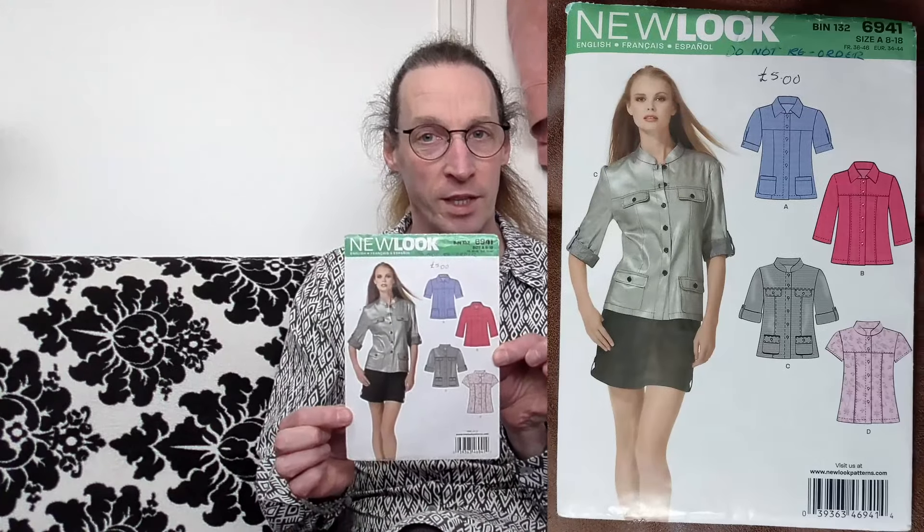There was another pattern that I thought would be workable into a shirt dress as well, which is what I did. So this is about that particular shirt dress, which is actually based on the New Look 6941 top. This shirt was one that I did in a blue chambray originally and it came out real nice and I liked it.